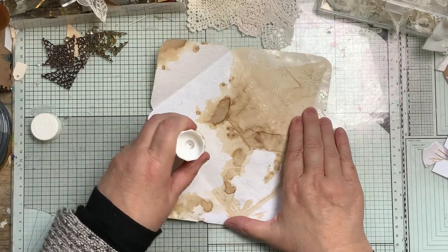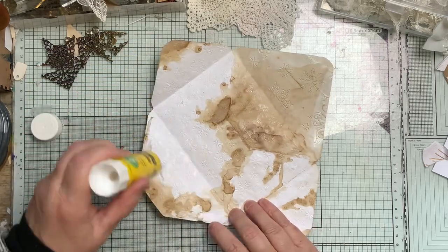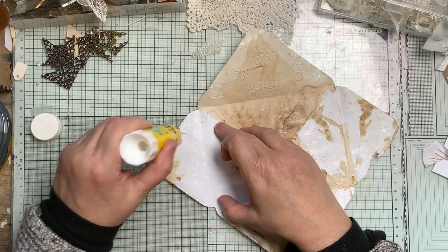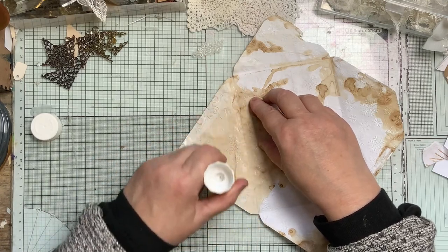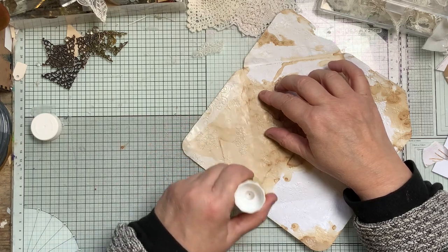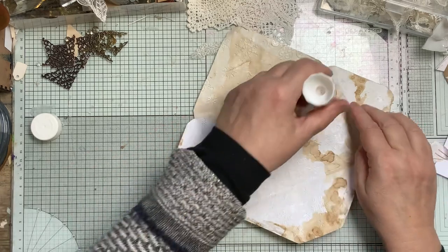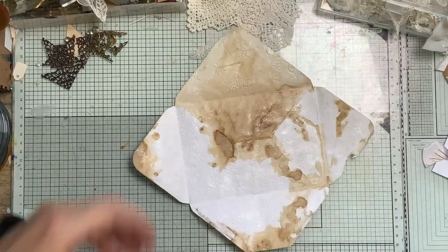I find glue sticks are pretty good for things like this. I'm not saying it would hold for a long time if you weren't stitching, so I wouldn't bank on that. It's the same as any glue - after time it does start to break down. I've noticed that with some of my cards made years ago, and even double-sided sticky pads come loose. I'll just lay it down and then cut it out.